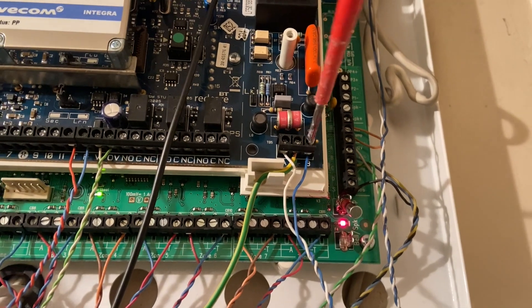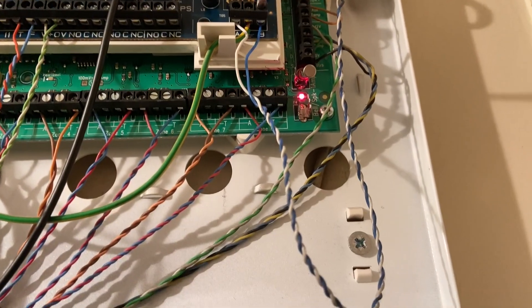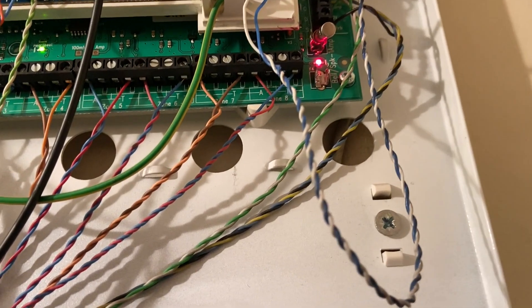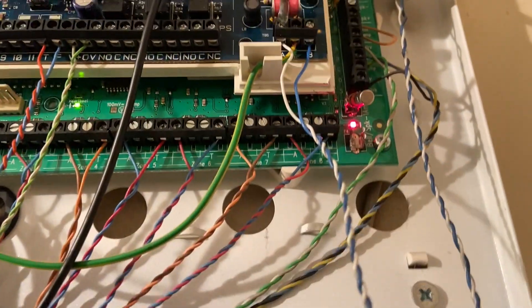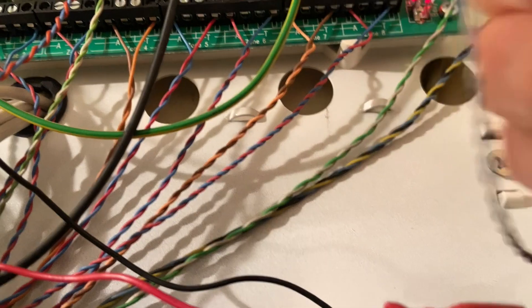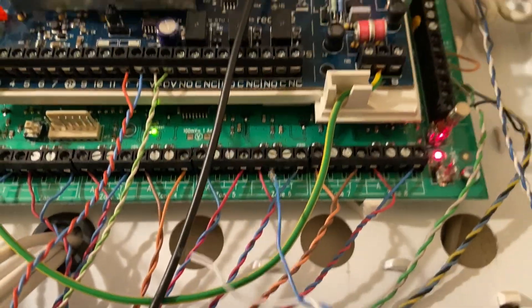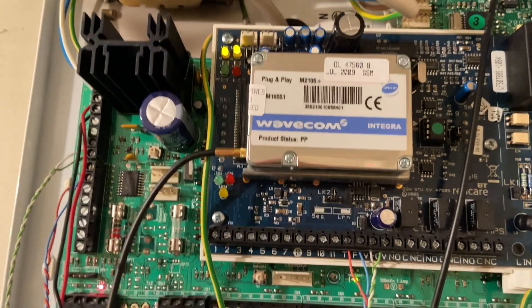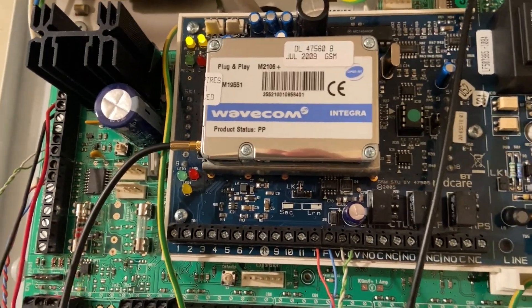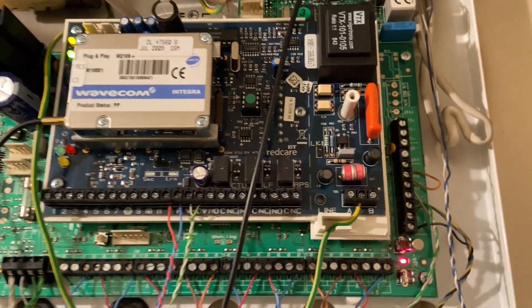The second thing I'm going to do is disconnect the red kerr here. I have to do both because one of them might be down to zero volts anyway, so it's best to disconnect both. That causes a landline fault at the central station, and we'll be able to diagnose from those lights. Any tests I do now are going to go through on the GPRS.